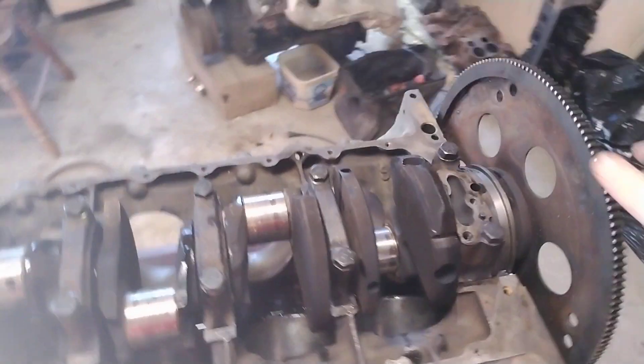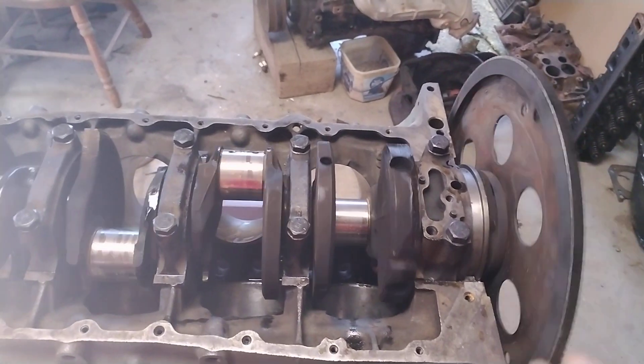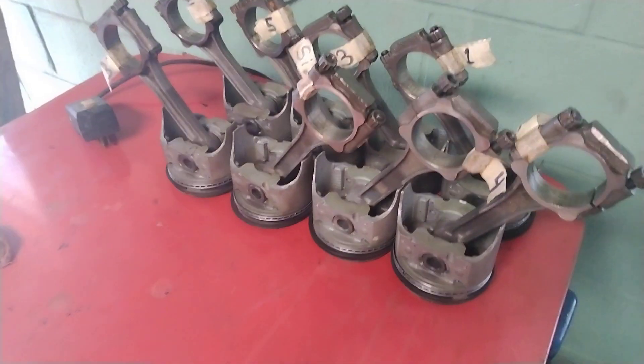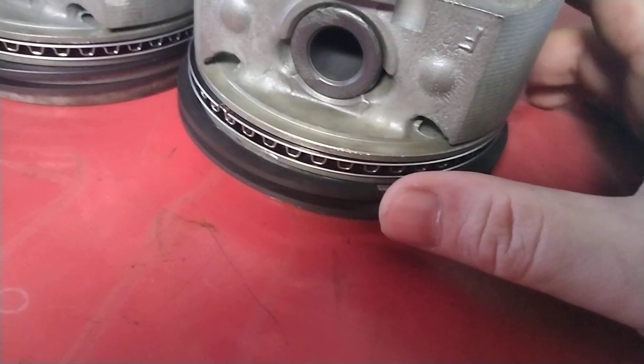This thing right here is easy now. Then we're going to have to put these things in. We re-ringed them yesterday. Look at them pretty rings. How pretty they are.